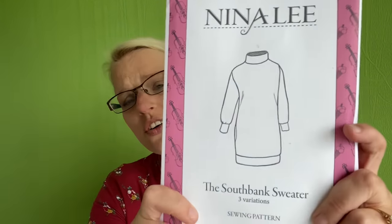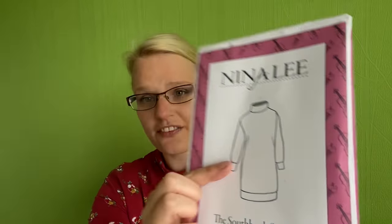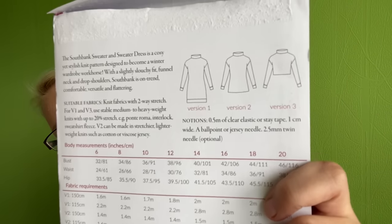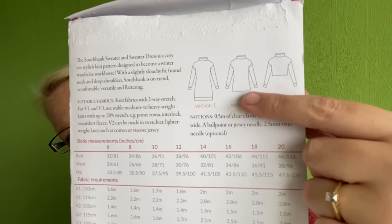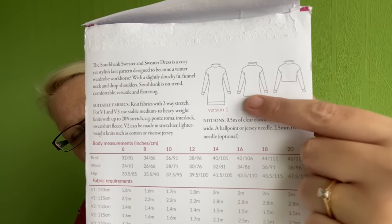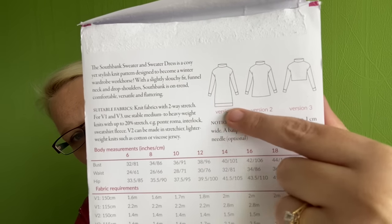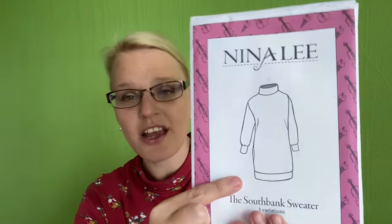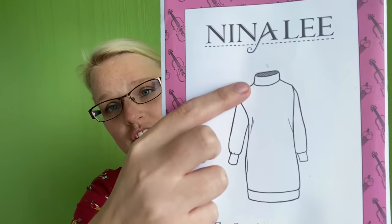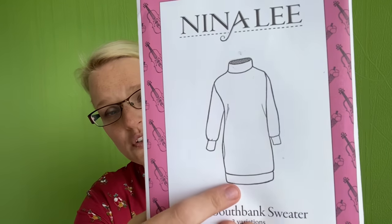Looking at the actual pattern, it's more or less a loose-fitted jumper dress. If you turn it round, you can see there are different variations — a really cropped length jumper, a standard hip-level version, or you can make it into a dress. You can also add a bottom band, which is the version I went for — the one on the cover — featuring a funnel neck, cuffs, and a lovely bottom band.